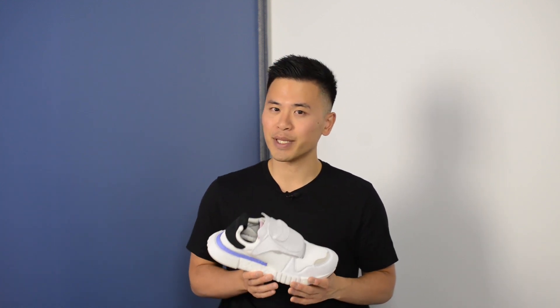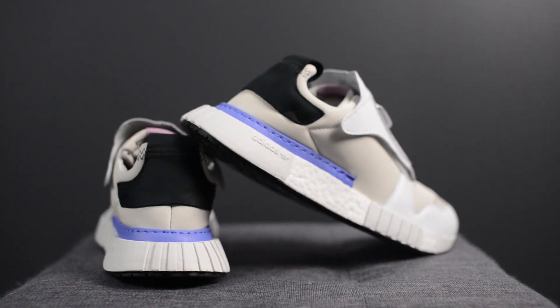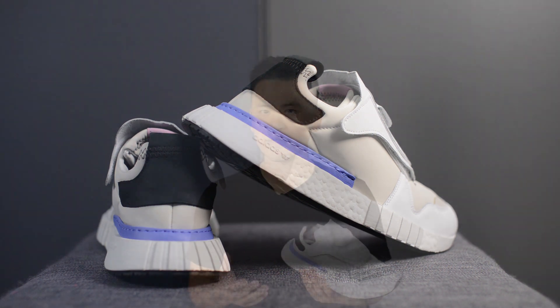From a comfort standpoint, to be completely honest I was a little bit disappointed, considering I had pretty high expectations since this shoe does feature a Boost midsole. It's kind of like the feeling with the NMD R1s, where having those foam plugs within the midsole took away from the responsiveness of Boost. I feel like this was more of the same, and I would have preferred if the Boost had more of that squishy, bouncy feeling that we've grown used to.